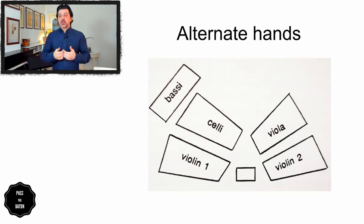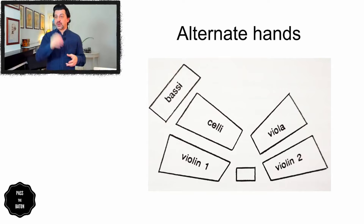Remember that in order to cue, you always need to anticipate what the players are doing. You don't cue the event — you cue before the event. If you're at home and need to practice this, you can put post-its on the wall where every post-it is a section of the orchestra within the seating, and then you can exercise cueing one section after the other. The important thing is that you don't do it with two hands at the same time — you alternate hands and can mix and match different combinations of sections.